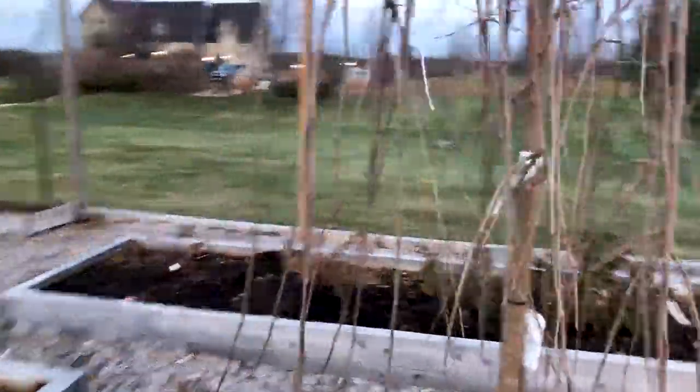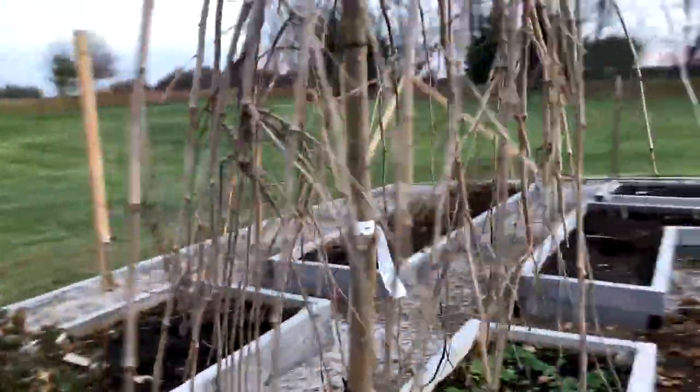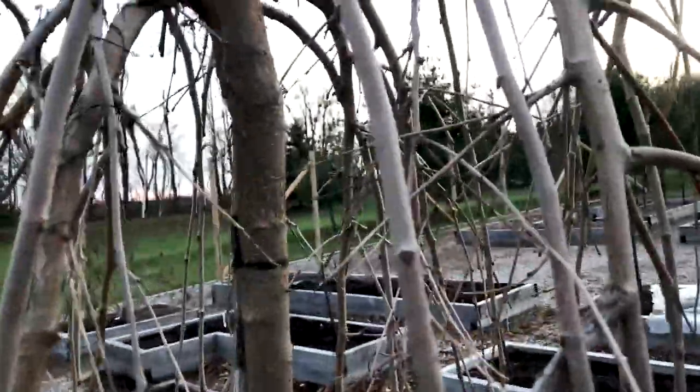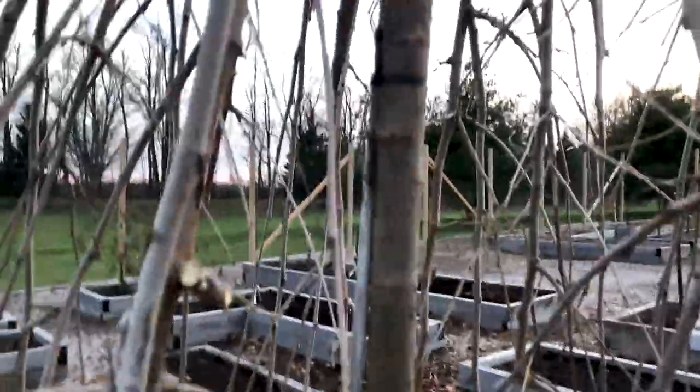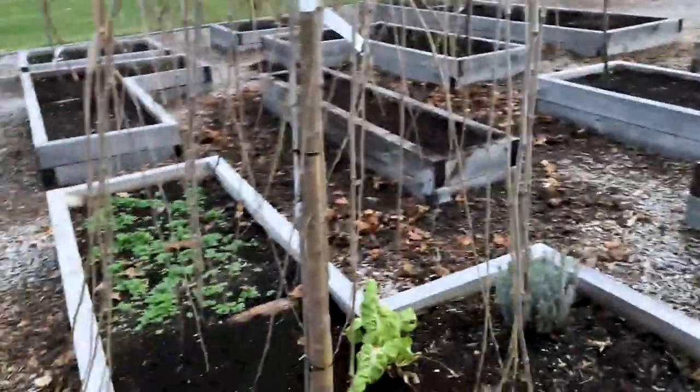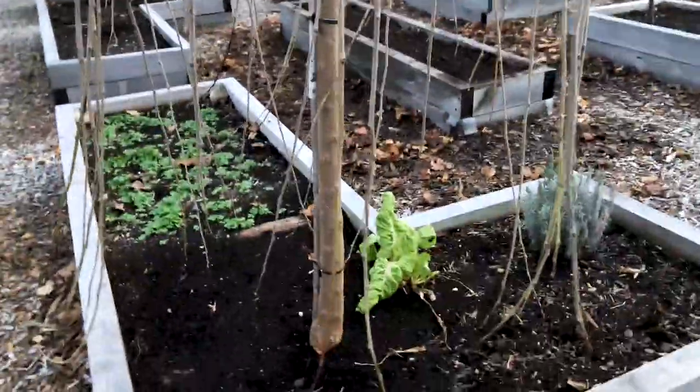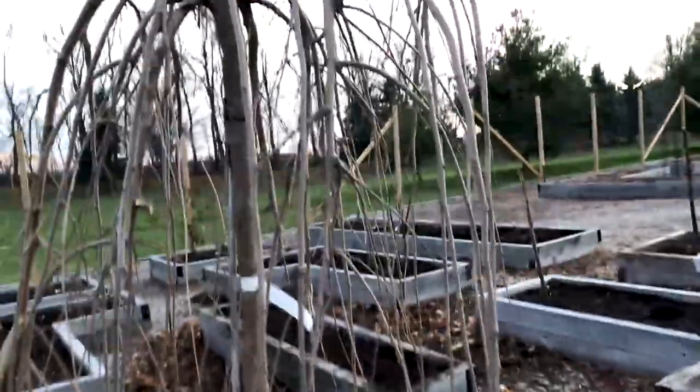That's a mulberry. It had a terrible gypsy moth caterpillar infestation this year. I do need to clean this up so I'll come here in the wintertime and prune out many of these branches. Because of the caterpillars it was just a really bad year - all the fruit dropped and it was just this crazy messy plant. So I'm going to prune this one in the wintertime, remove some of those crossing branches, and probably film a video when I do it.